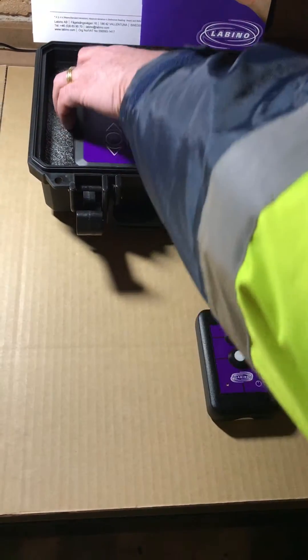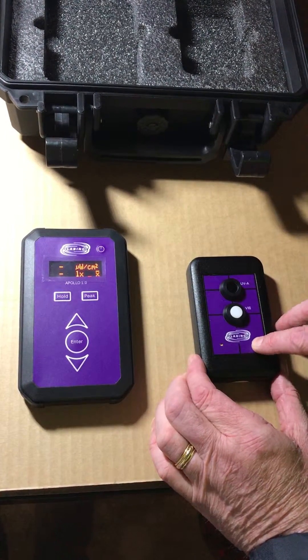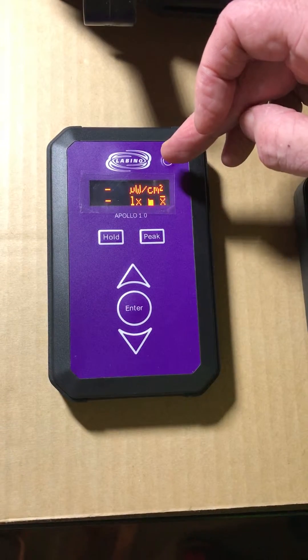Let's turn the meter on. We can see the bars as the meter is getting ready to display the readings.